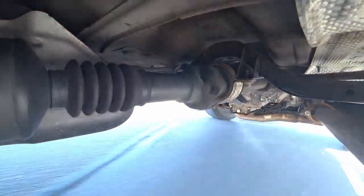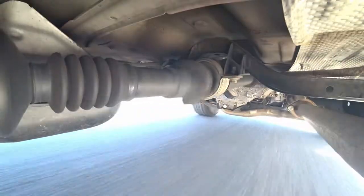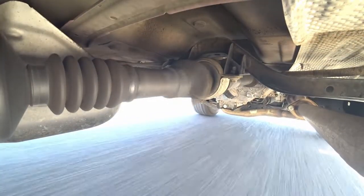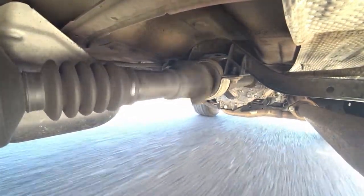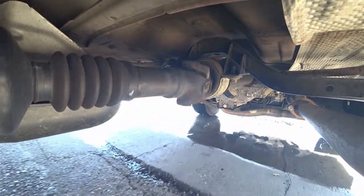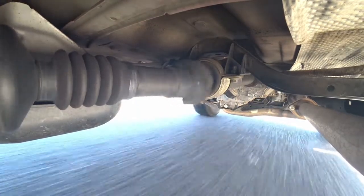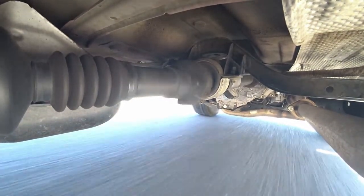When the truck comes to a full stop, the rear end tries to settle and go back down, but this doesn't happen because the weight of the truck is being suspended by a binding drive shaft. The splines hold position inside the slip yoke, and when you let off the brake it unloads the drive shaft and forces the splines back down into the slip yoke. If lubricating the drive shaft and greasing the U-joints doesn't resolve this problem, then you'll want to replace the drive shaft.